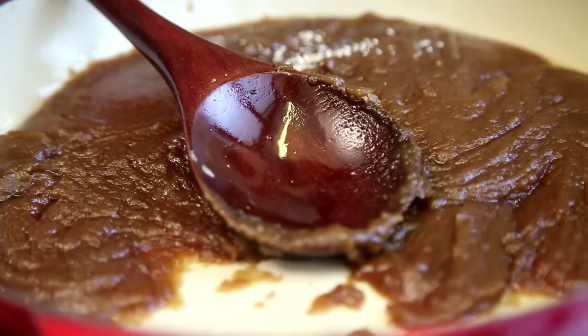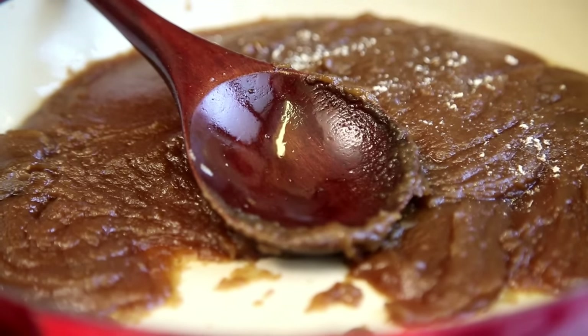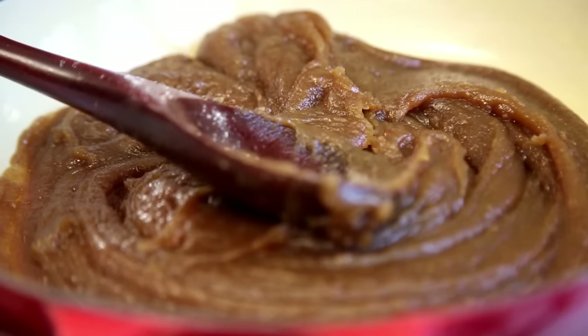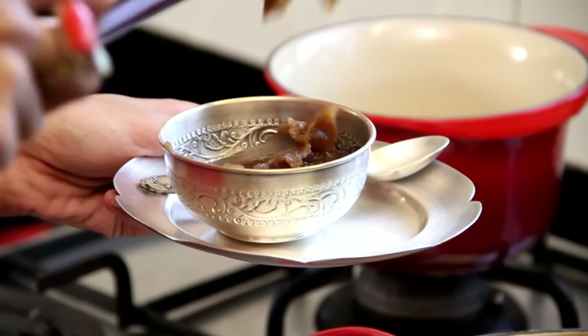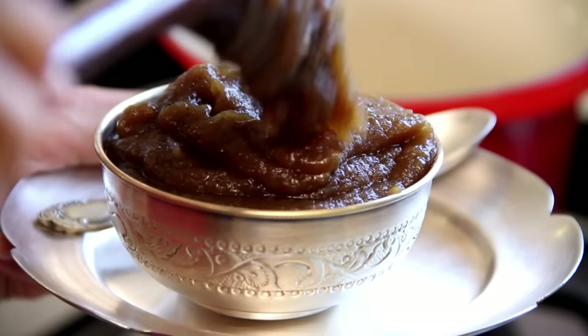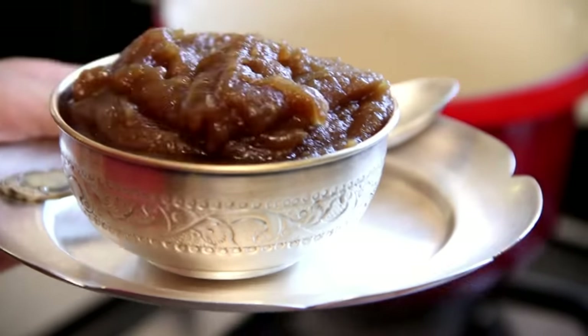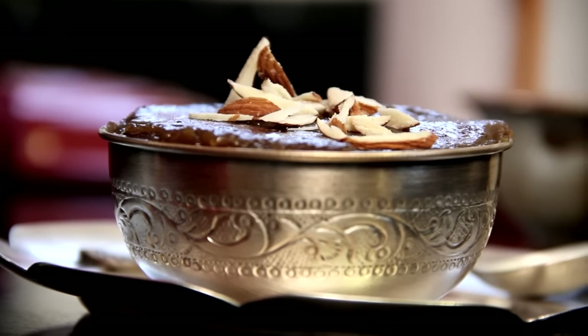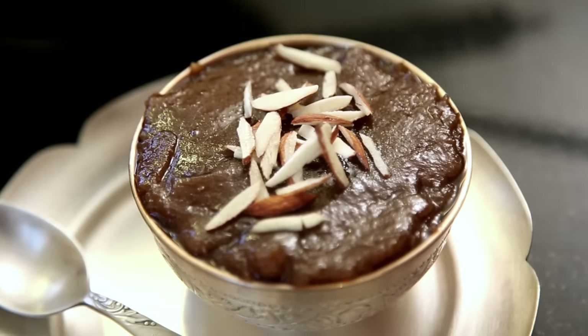To finish the dish, I'm going to put in some Cardamom Powder, made from the seeds of 4 Cardamom Pods. Stir it up well, and it's now ready to serve. I'm going to garnish the Halwa with some slivered almonds, but you could use any other nuts of your choice as well.